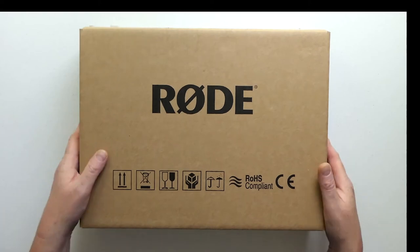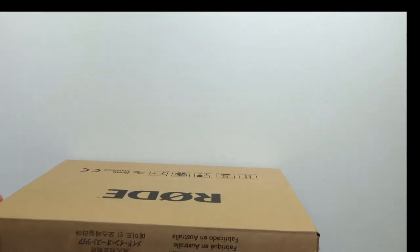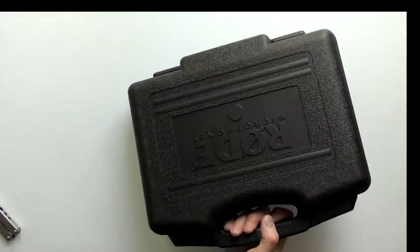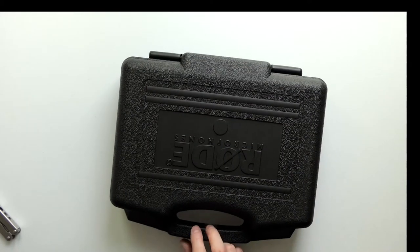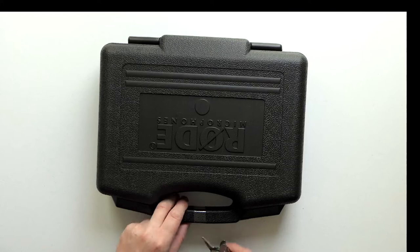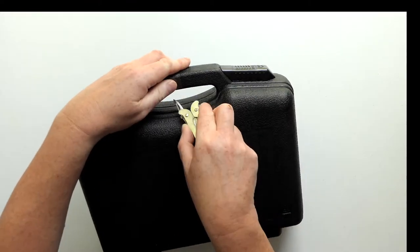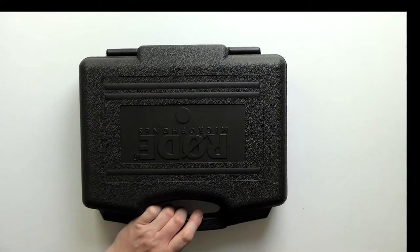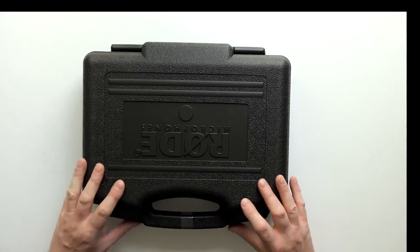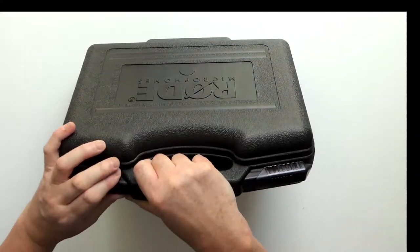So anyway, let's get on with the unboxing. There's a Rode box - nice and simple. Slip that open at the top and inside we've got a Rode microphone case. We need to slip that open as well. Let's see what we've got inside here.